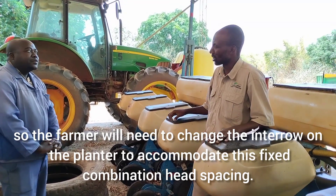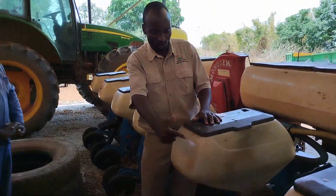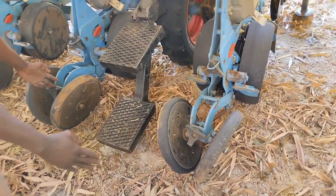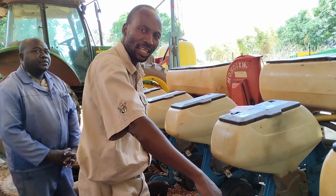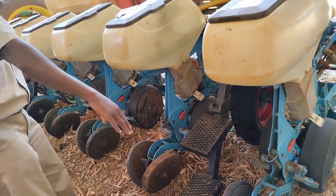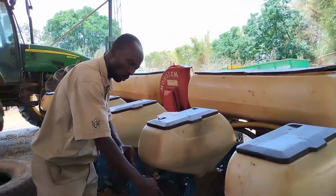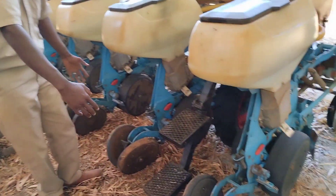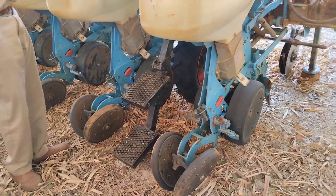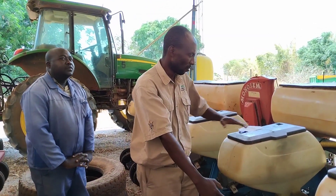Let's see the specifications in terms of calibration. Firstly, 75 cm from one line to the other gives us about 133 lines if we take a hectare to be 100 by 100 meters. That's 133 lines, each 100 meters long. So we are talking about 13,300 meters of total row length in one hectare using this planter specification.